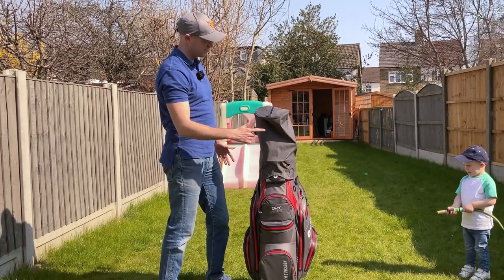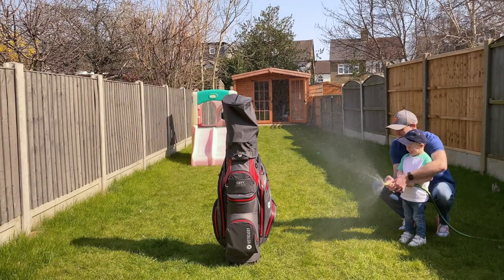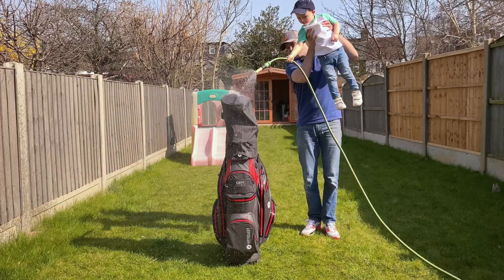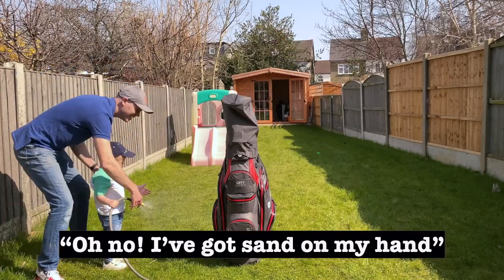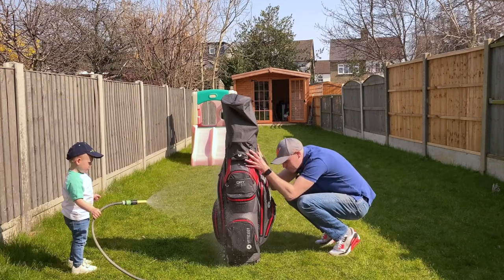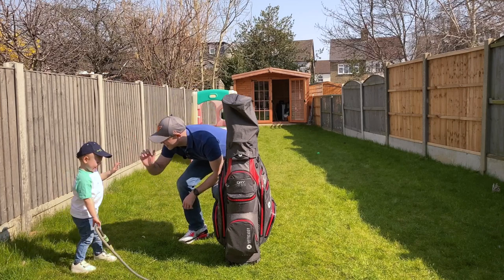Are you ready? I think that's enough — what do you reckon? High five, good job!